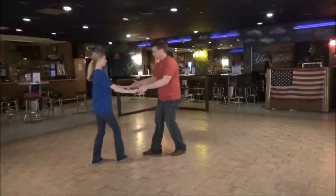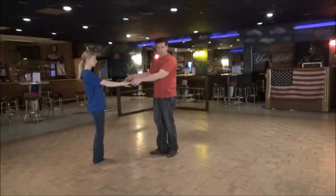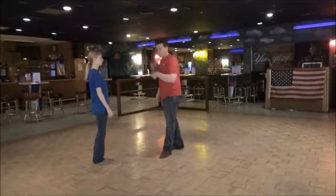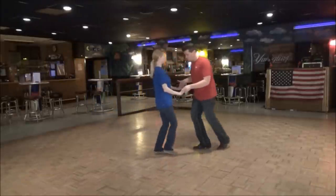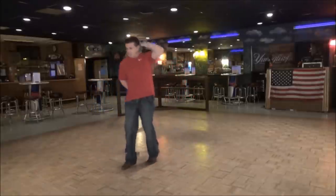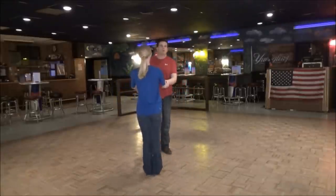We're going to show you how to break it down first and then get into it. When you first do a sugar push, you are going to hold on to both hands. In a normal whip, you let go of the left — you need both hands this time. On one, two, I'm actually going to go towards her. She's coming towards me, but I'm going to go to my left.